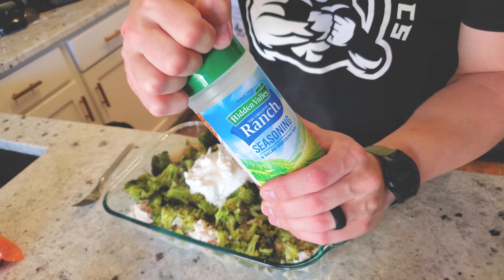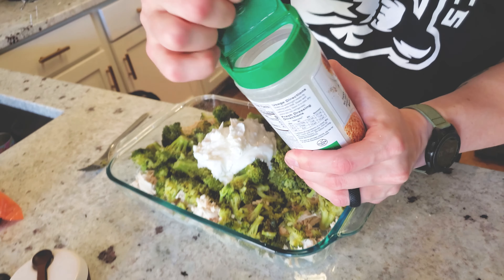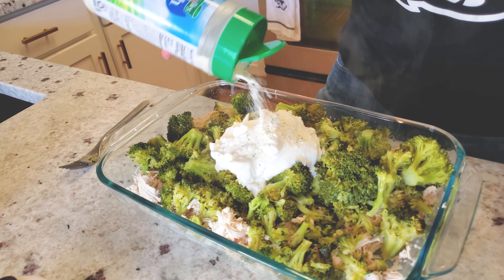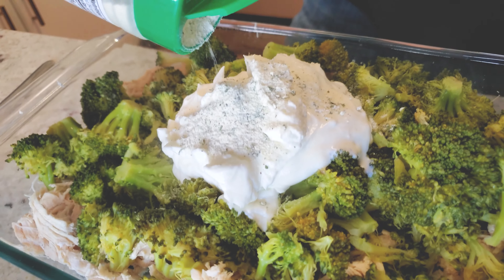One of our secret ingredients and best weapons is Hidden Valley ranch seasoning. I get the big container because packets are simply not enough — not nearly enough ranch seasoning.